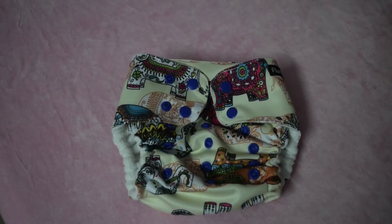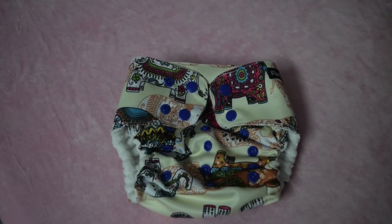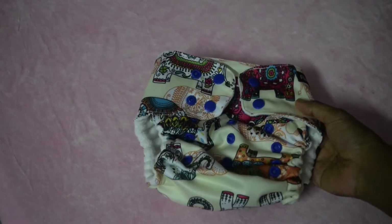Hello everyone, I am Reshma. In this video I will be showing you how to properly put a modern cloth diaper on your baby. Here I have a Fluff Trails pocket diaper.